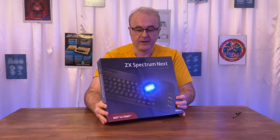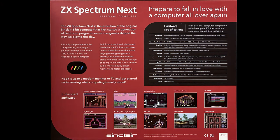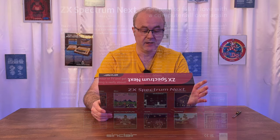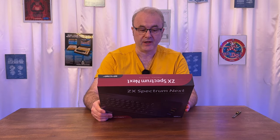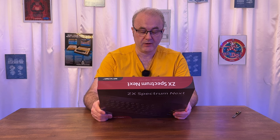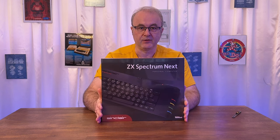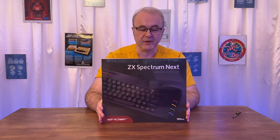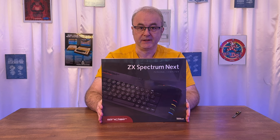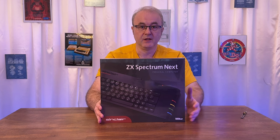The box looks fantastic. On the back it says: 'The ZX Spectrum Next is the evolution of the original Sinclair 8-bit computer that kick-started a generation of bedroom programmers, whose games helped shape the way we play to this day.' I was actually a Commodore 64 person, but I did have a friend who had a Spectrum and I agree it was a very important machine in the evolution of coding in the UK. The Commodore 64 was about £200, and the ZX Spectrum was £125 — salaries in those days were much lower, so that £75 difference was a lot of money for working-class families.